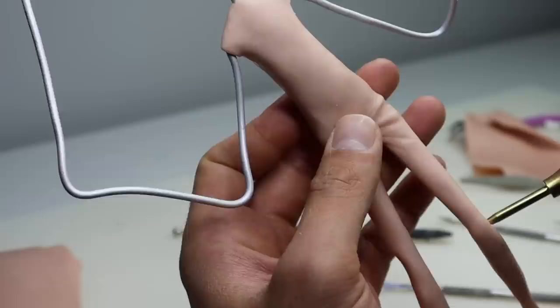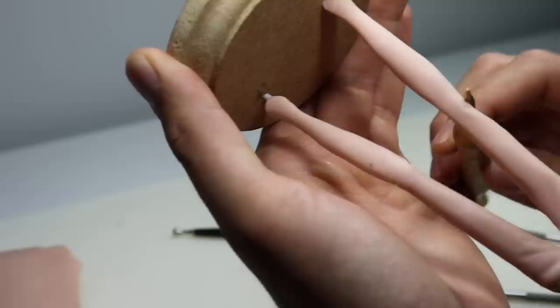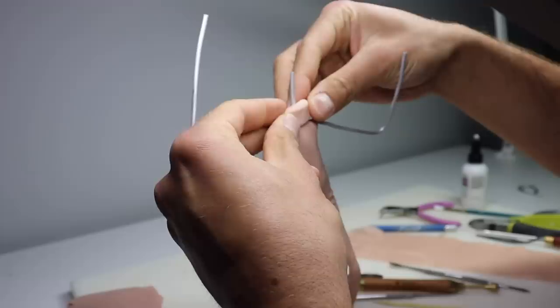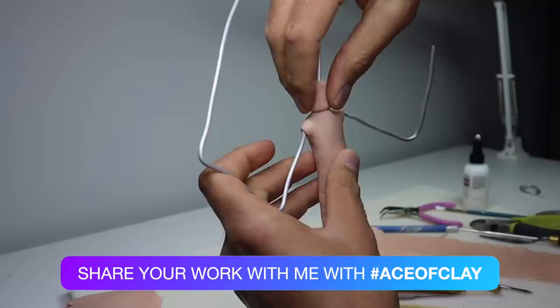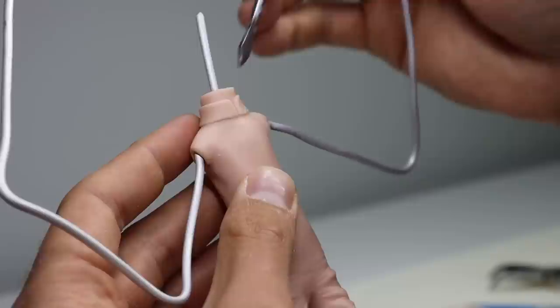Then blend those in with my really tiny spoon tool and my regular spoon tool. I'm just rolling this pointy tool on the surface to create some wrinkles behind his knees. I don't want to add any clay there because I don't want to create any bulk — I just want to crease the clay. Before we start working on his upper half and collar I just want to throw his neck on really quick, and then we can add the collar and get everything into the right shape using my spoon tool.